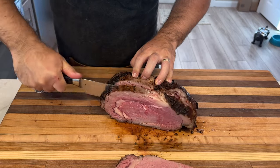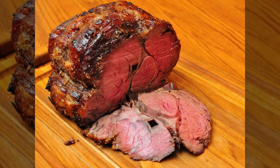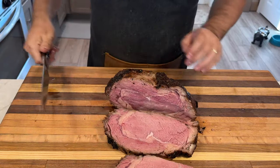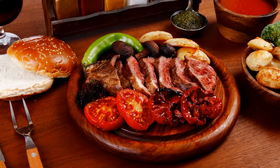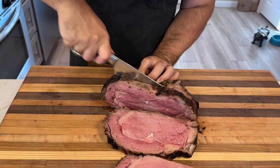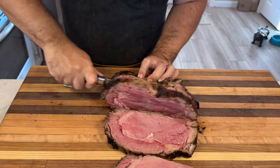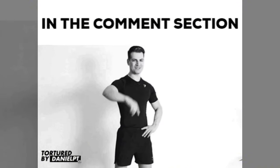Next, we have the boneless ribeye roast — essentially the same cut but with the bones removed. It's easy to carve and more readily available at supermarkets, and it cooks a bit more evenly since there's no bone to insulate the meat. Finally, there's the ribeye steak roast, which is simply a ribeye roast cut into individual steaks, great if you prefer to serve steaks rather than slices. Still not sure which cut to go for? Ask your butcher — they're usually happy to offer recommendations.